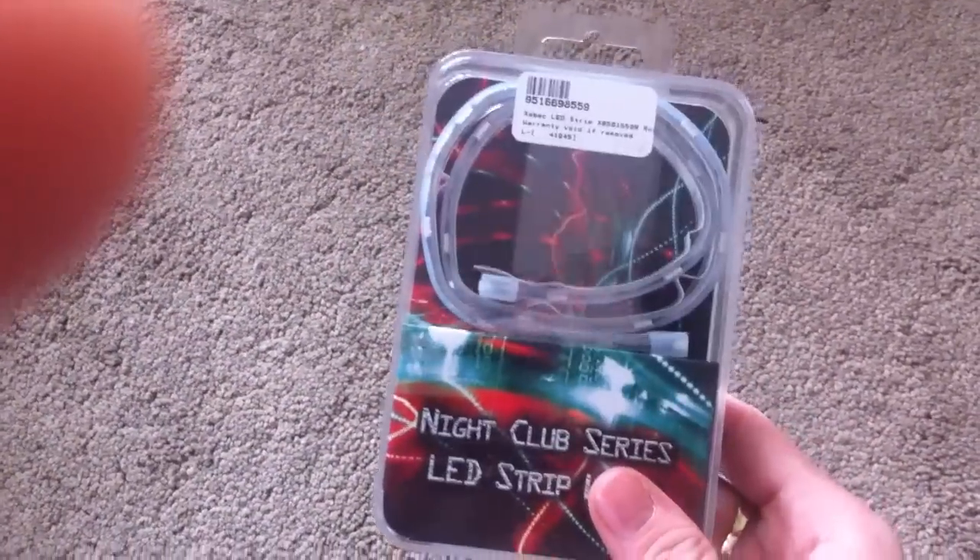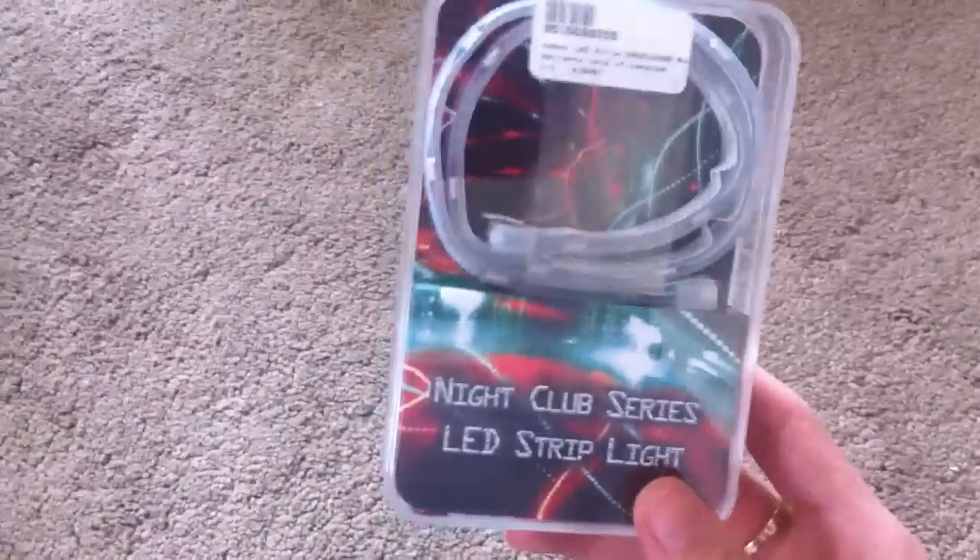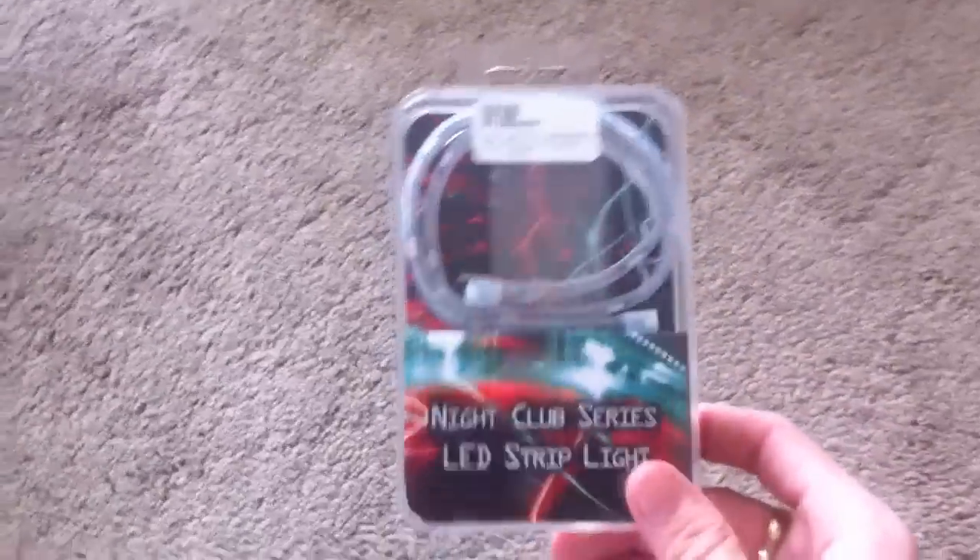Then we've got some thermal paste here — MX4, which is pretty good. Over here we've just got a standard DVD drive, nothing special — I just wanted it all black so you wouldn't even notice it. Over here we've got some LED strips. This is a strip with four copper contact points on each segment, and you can cut it to length and it'll still work. You can move it around the case wherever you want — it runs off Molex, at a low voltage, and it's super light. These are red.